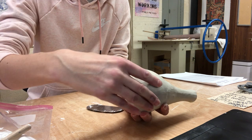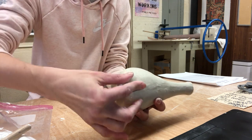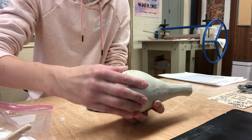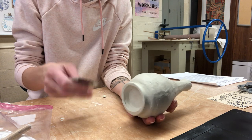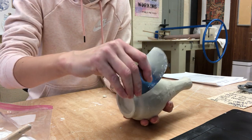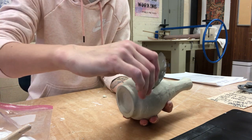Kind of patch them in just like that — make sure you're really compressing it and then smooth it over. You don't want to work with pieces of clay too big, just smaller ones to fill that in, and then you can go over it with your rib tool and flatten it out a little bit more as needed.